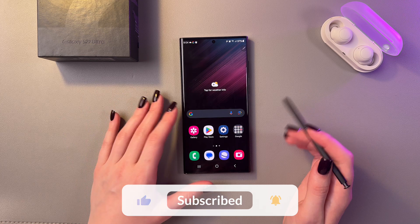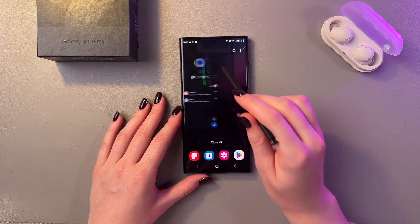That's it — that's how it works. I hope this video was helpful for you, and thank you for watching.